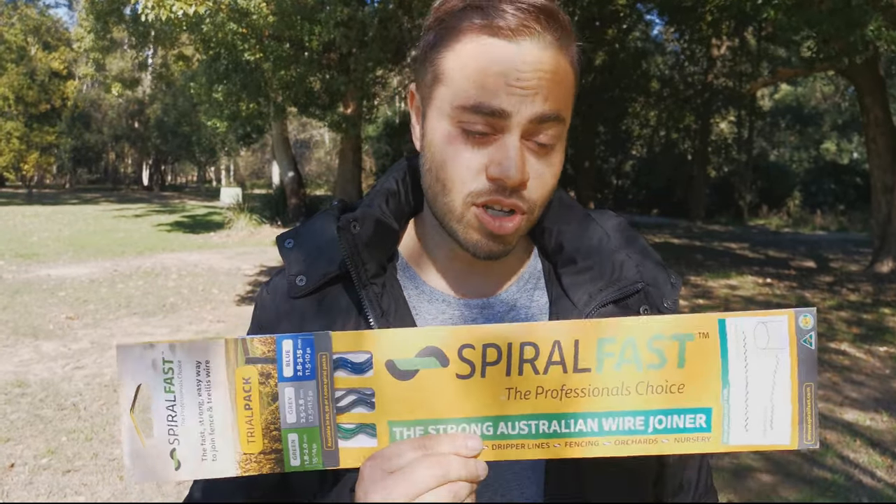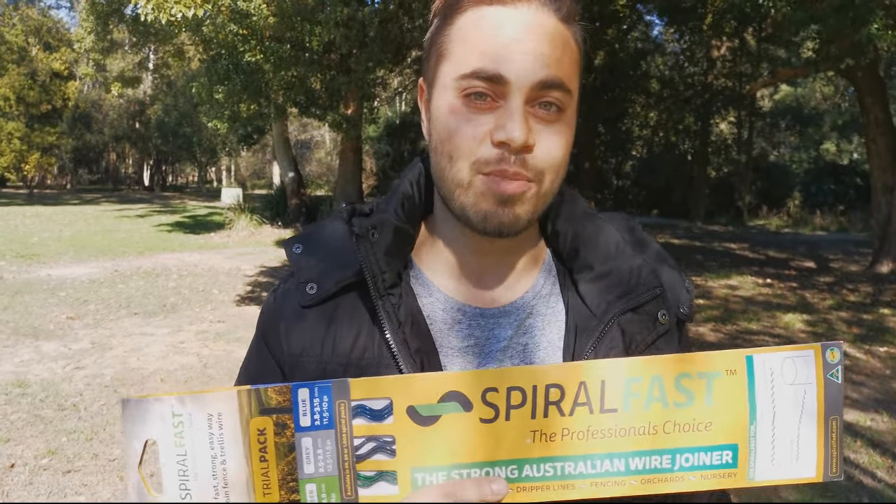Stop what you're doing, listen up. I've been known to be a problem solver. If you have a broken fence or some trellis wire that needs repairing, I have one word for you: Spiral Fast — Australia's strongest wire joiner, made in New South Wales. If you want to learn how to apply it or use it, keep watching this video.